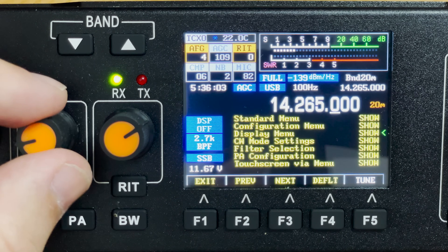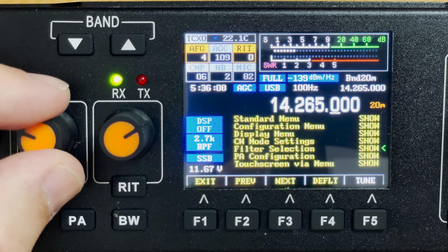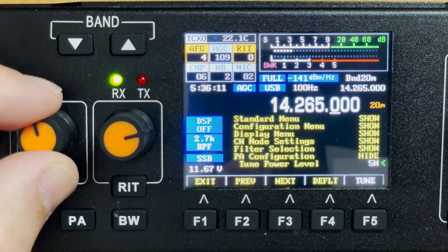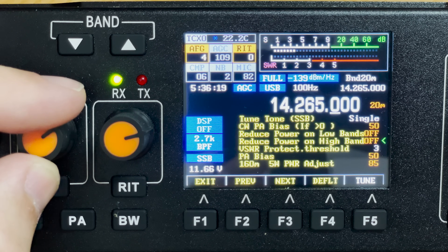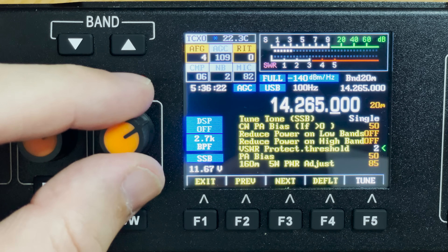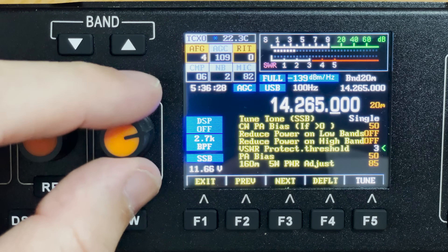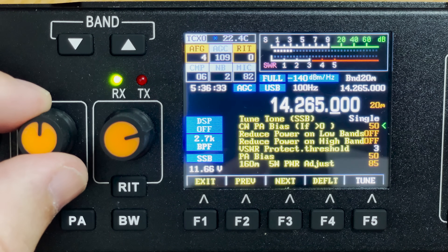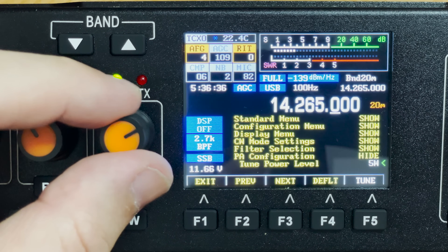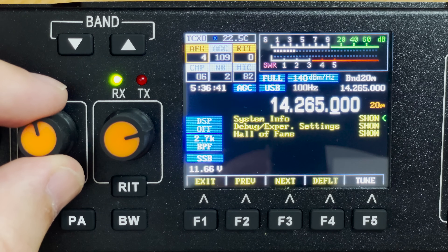Within the menu system we can also change whether we're using an electric or dynamic microphone, and change the audio input and output to the line in and line out sockets. We're also able to limit TX on certain bands and limit power on certain bands — perfect if your license only allows transmitting on certain frequencies or power levels. It's best to only change settings you understand, as some could potentially stop the radio from working as intended.